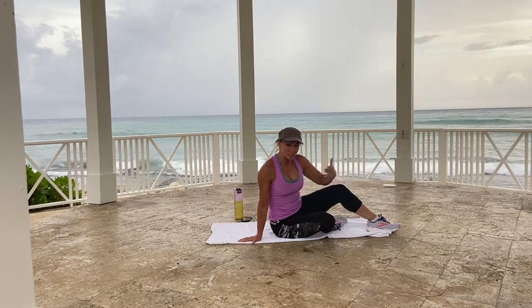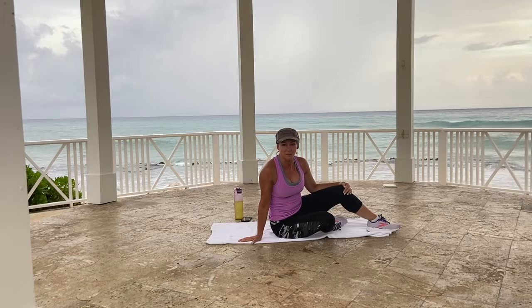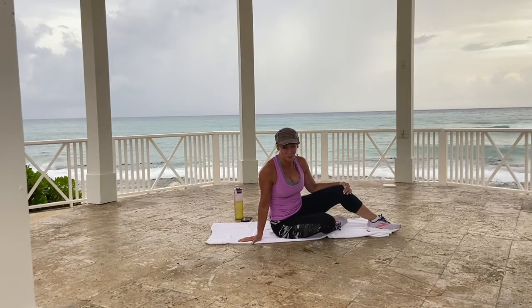Hey, it's Joni Fitt. A question I get a lot from people is how often should I do abs? Well, I'm going to tell you, you can basically do your abs every day. They're a pretty strong muscle group. Just change up what you're doing.